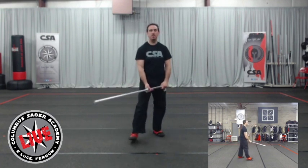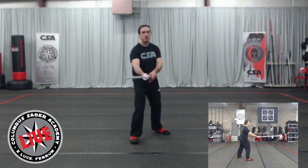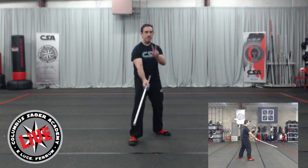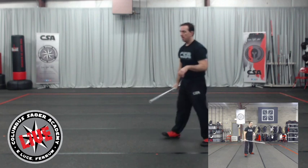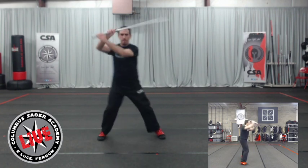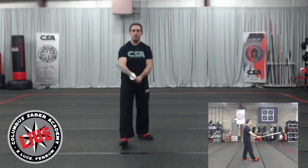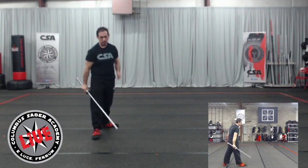Let's do that drill one more time. Right foot forward, left foot back, middle guard. Inside high block counterattack to the wrist — one, two. Drop to low guard, inside high block counterattack, two movements: one, two. Outside high block — one, two, closing my line, nice good stance. Right foot pointing toward my opponent. Drop the guard — one, two. Good.